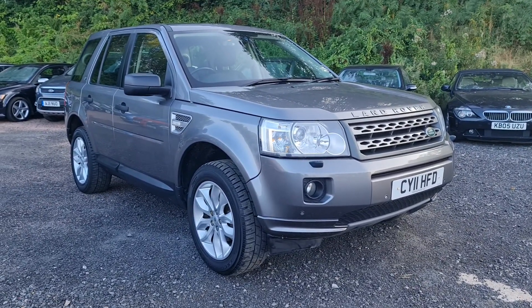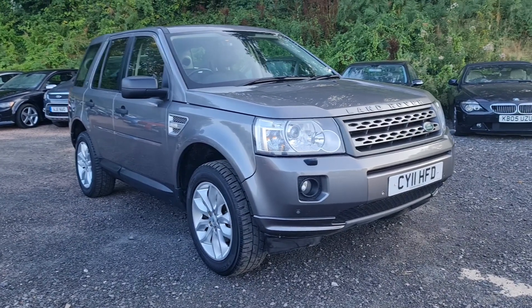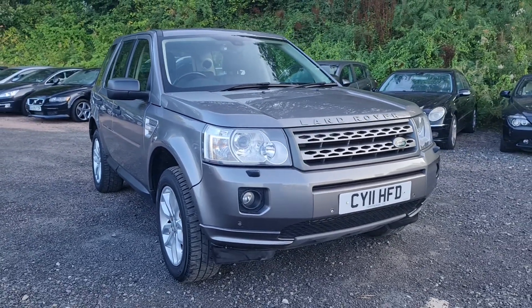This particular one, registered 2011, has done just over 130,000 miles, so it's done quite a few miles, obviously previously been very much loved by its previous owner.